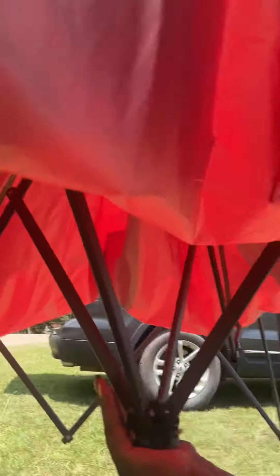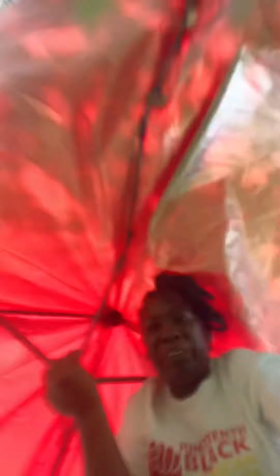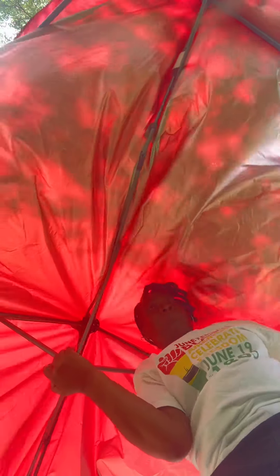Y'all hold on just a second. So when I pull it out enough for me to get under it — y'all see this right here — I go under, then I push up. I'm trying to do it with y'all — I had to lay the camera down on the ground for a few minutes — but that's it. Y'all see that?